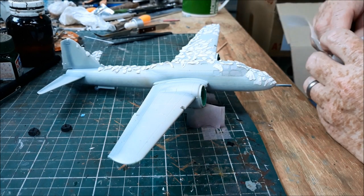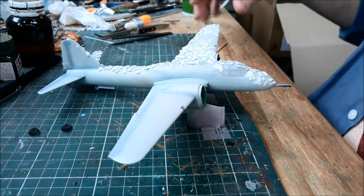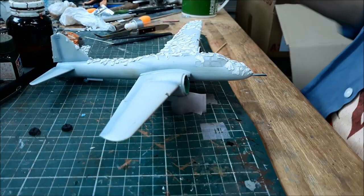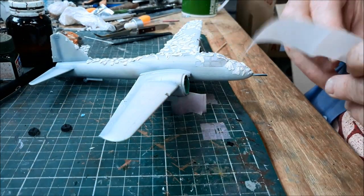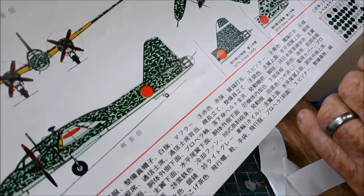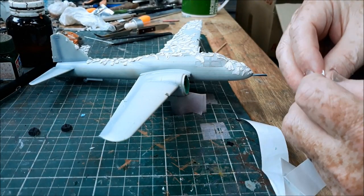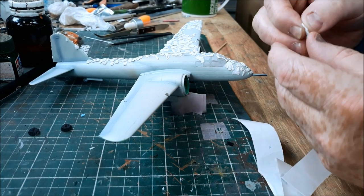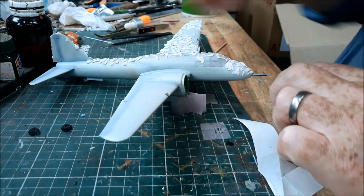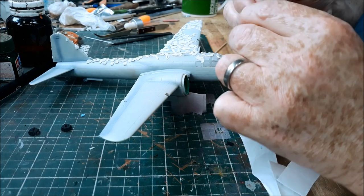Welcome to Dave's Model Workshop. It's been a long time since I've done a video about a model kit. You join me as I'm busy putting blue tack onto this Mitsubishi Ki-109 to give a really speckly camouflage job. I've painted the plane a sky blue color and I'm busy putting the blue tack on, then I'll airbrush it green to hopefully get that nice mottled camouflage effect.